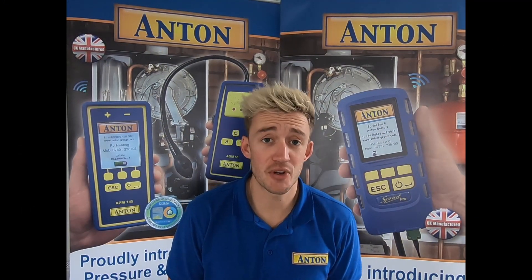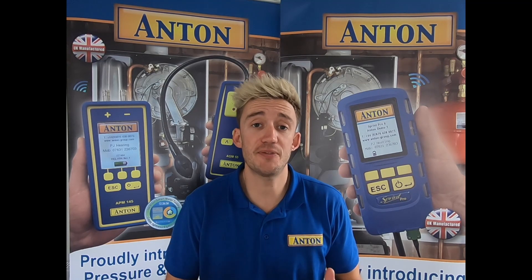Hi guys, welcome along to this Anton demonstration video. Today I'm just going to be running through with you the difference in the Anton Pro kit A's and the kit B's.